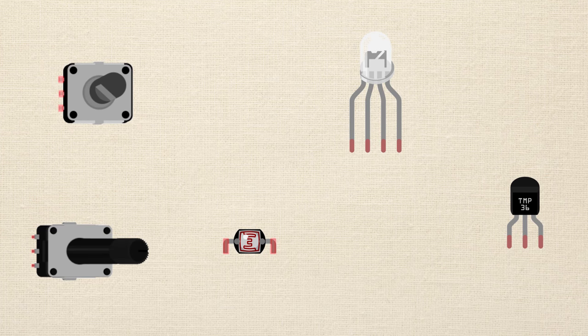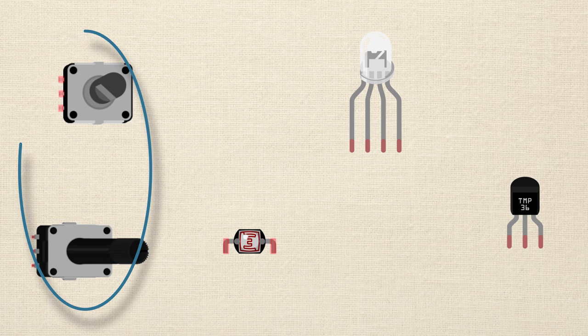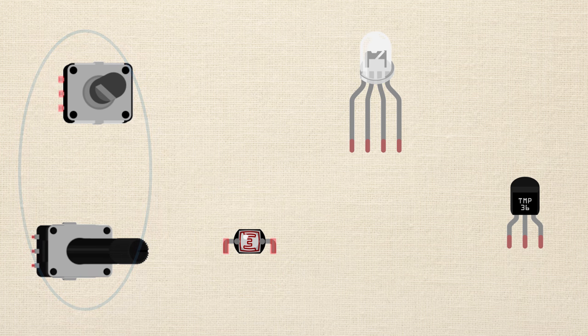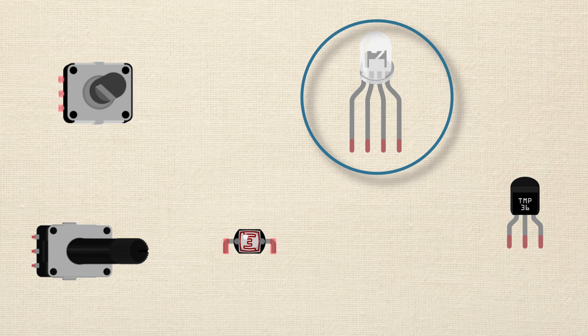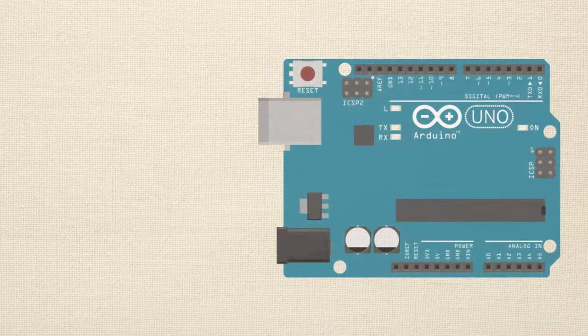Some things you might want to get if you're already buying that stuff — things that would be fun to experiment with, though we don't cover them in the crash course — include a photoresistor, some additional potentiometers, an RGB LED (that's a red, green, blue all-in-one LED — those are neat), or maybe a temperature sensor.